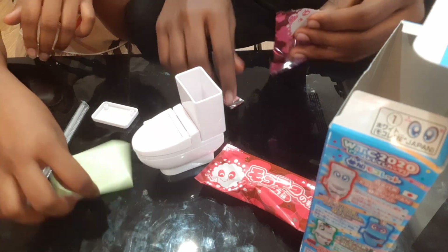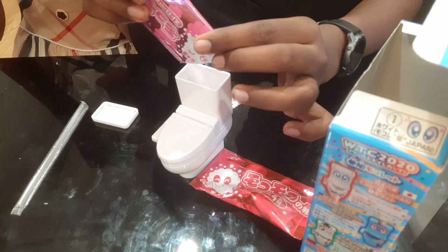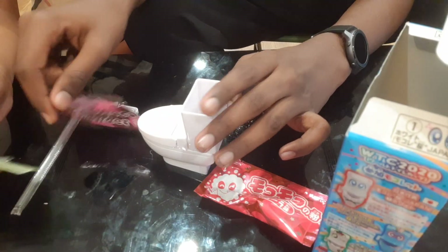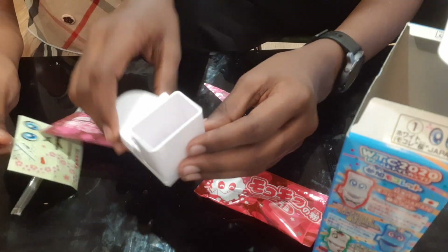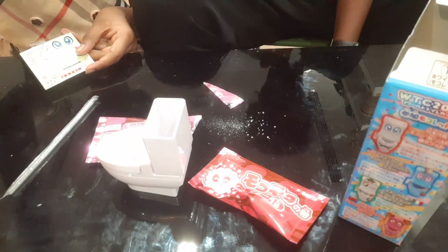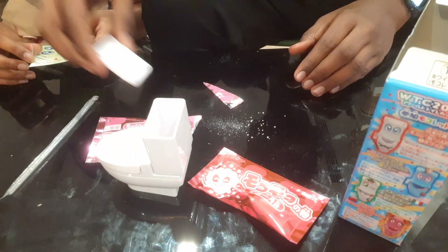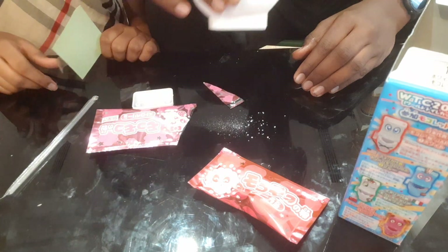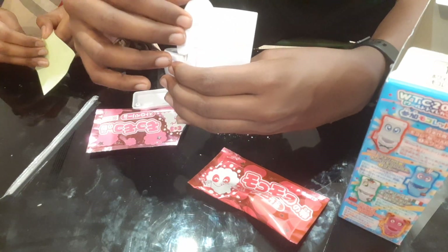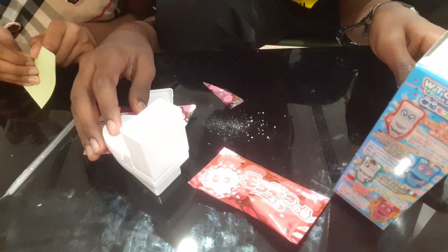I believe we pour everything in. We pour it in and we need water, so there is the water. Oh — it's going to bubble up, I think!